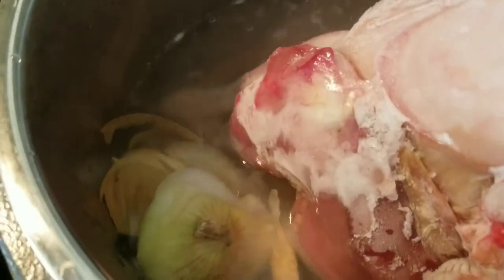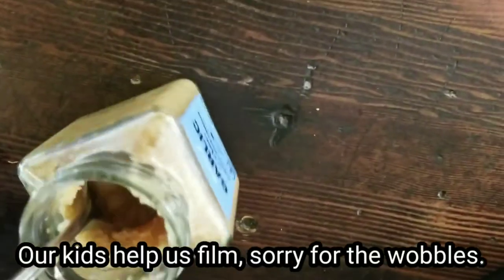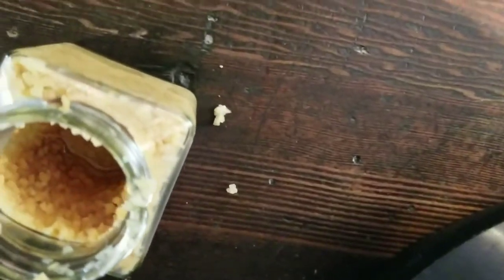Next we add onion. Sometimes when we're cooking other meals we save the onion peels in a freezer bag and then dump just the peels and the outside layer in. We only use organic onion and organic garlic. Normally we would use fresh organic garlic and chop it, but we were out of that, so we're just going to use this minced garlic that we already had.